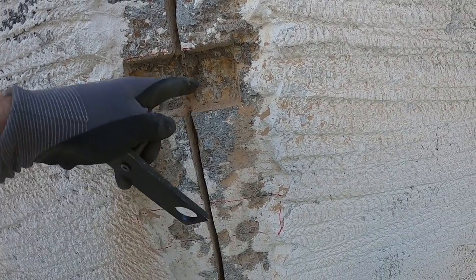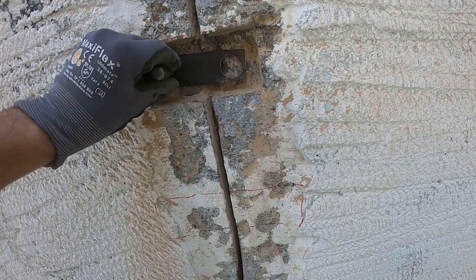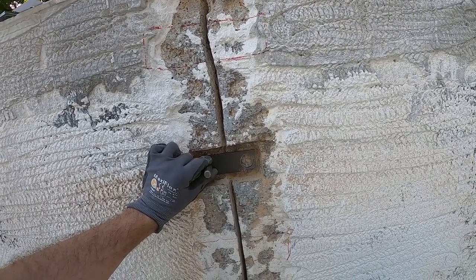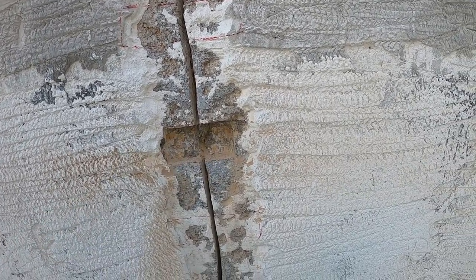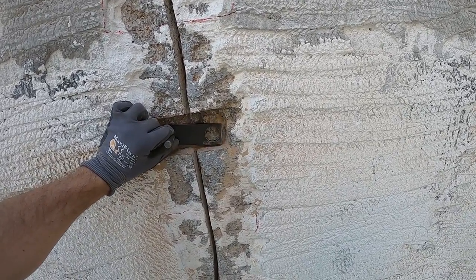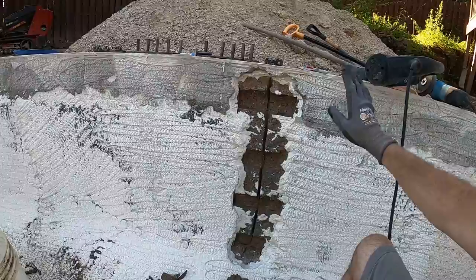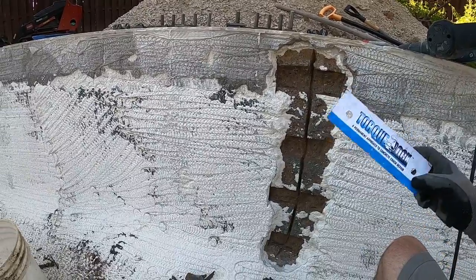I'd say it went pretty well. I may chip out a little bit more just to even it out and get some of that loose stuff out of there, but we've got plenty of room to recess our staple in there. I'll go ahead and do that same thing to the other three — I won't film that just to keep the video from getting too long. Once I get the other ones chipped out, we'll come back and drill our half-inch holes for the studs.